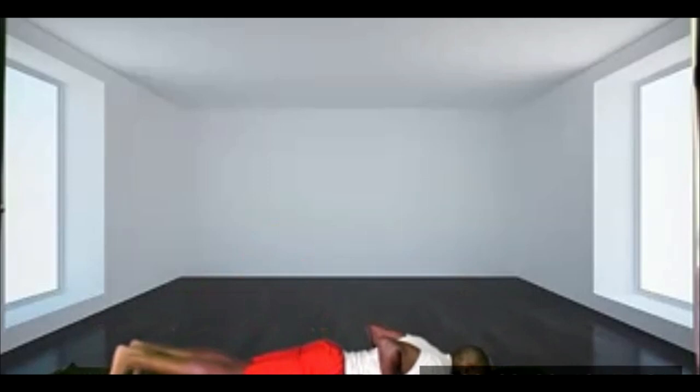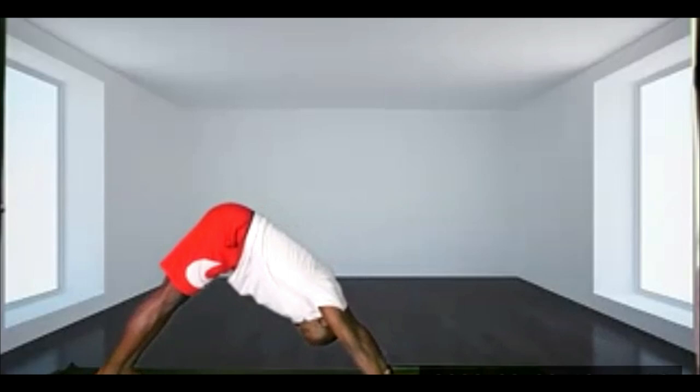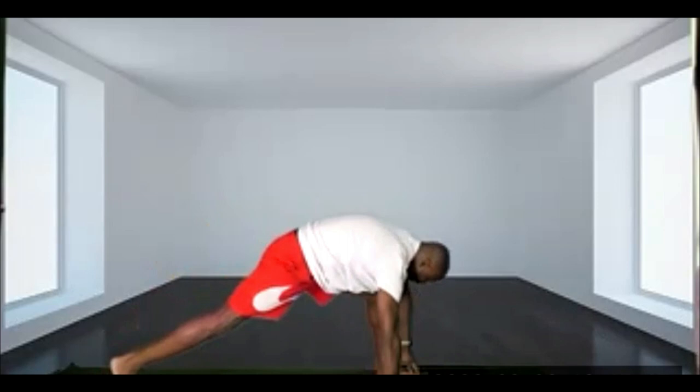Lowering back down to the bottom part of our push-up, all the way down, extending the arms. Bring the chin to the ceiling. And exhale, hips come up, heels come down. Next exhale, bring the left foot in between the right and the left hand. Right heel lands down.